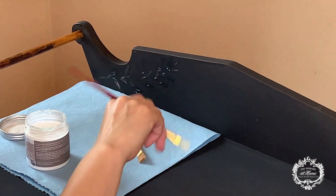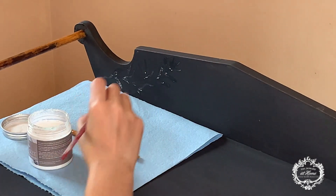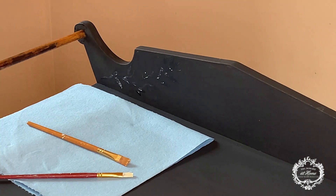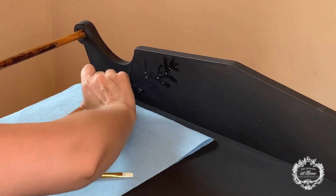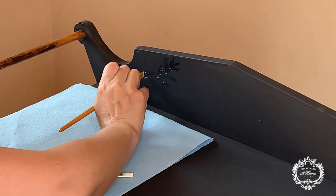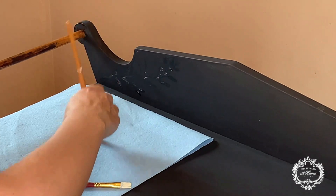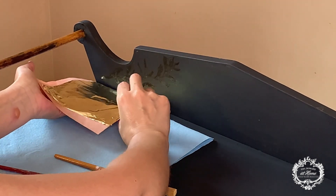I drew a leaf design on the piece and I'm going to fill it with gold foil. I'm filling my design with gilding size, which is the adhesive used to place the gold foil. After filling the design, I'm helping the process along by fanning it a little so it comes to tack faster, and then we can place the gold foil on top.